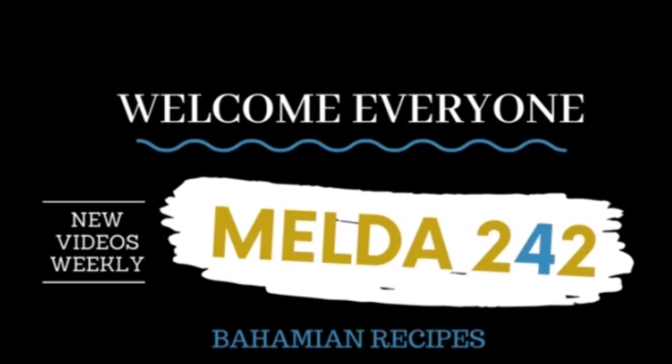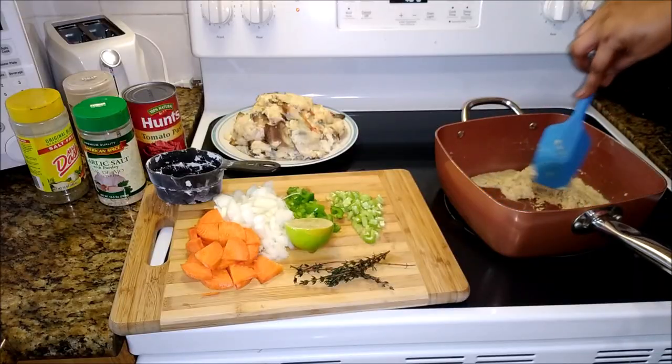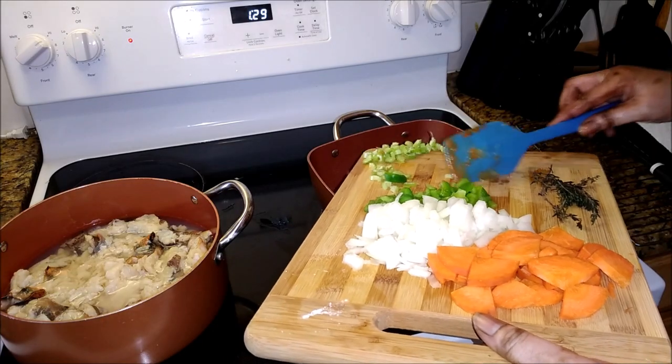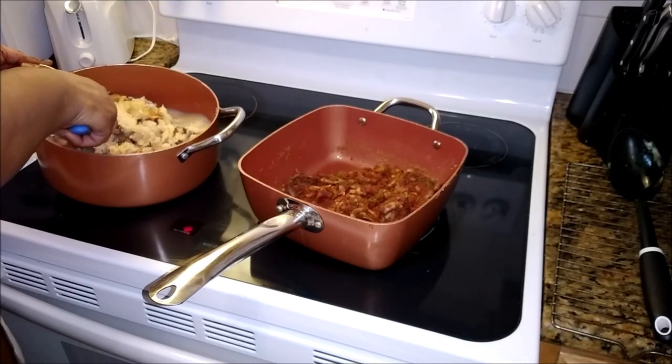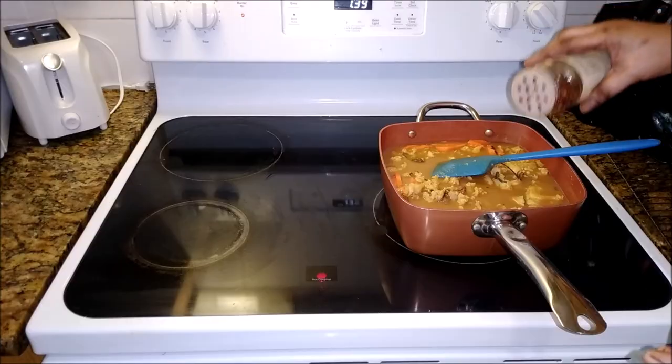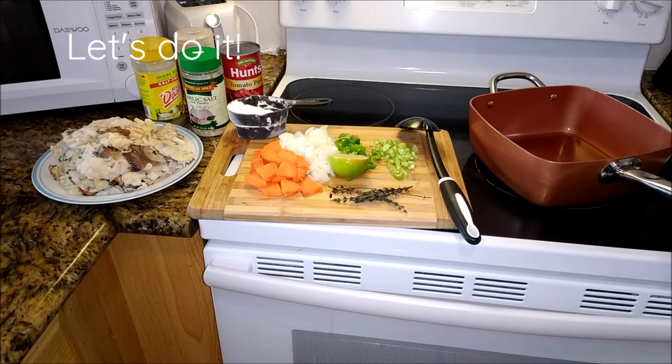Hello my YouTube family, welcome back to Melda242. I am Remelda and today I will be preparing for you Bahamian Stew Conch. If you want to see how this is prepared then continue watching. Okay, let's do it.